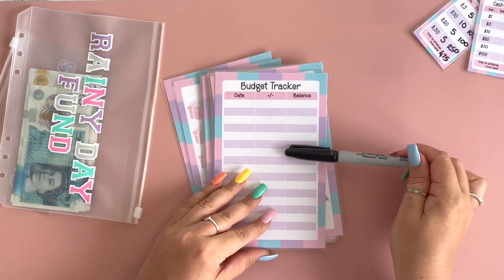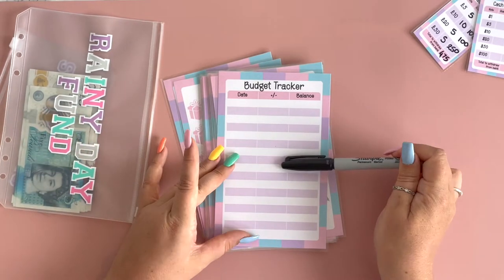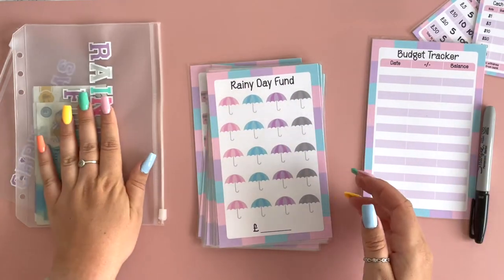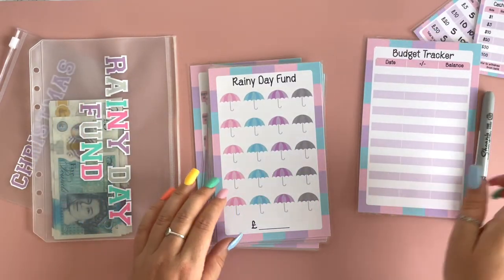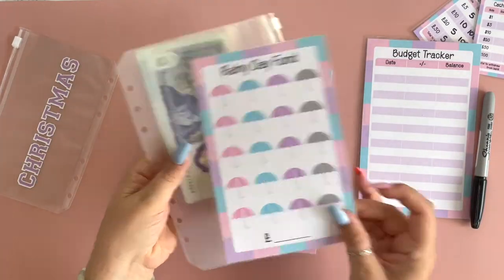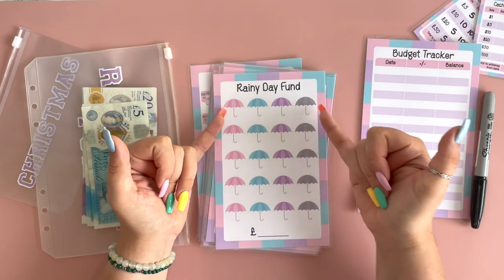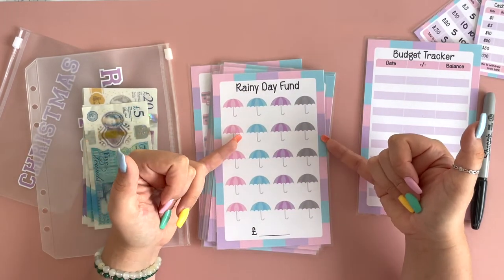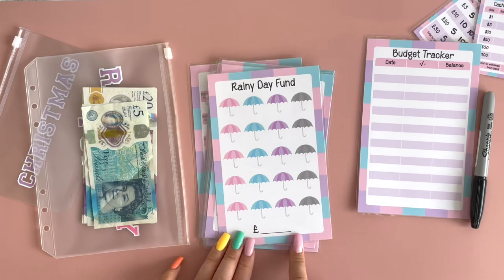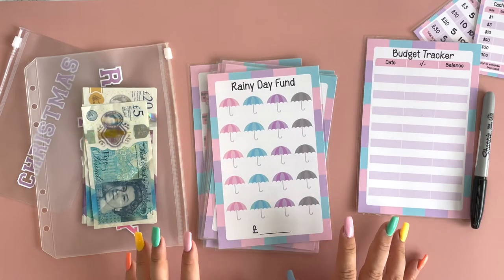This one is just a generic budget tracker. If you have a different cash envelope from somewhere else or you just want something simple, you can go for this option. For each envelope and matching card, you've got your rainy day fund which matches with this one. Using the markers, you can either just add in however much you're adding each week or each month and then keep your total at the bottom, or if you wish to give a target total, you can put that there and work up to achieving it.